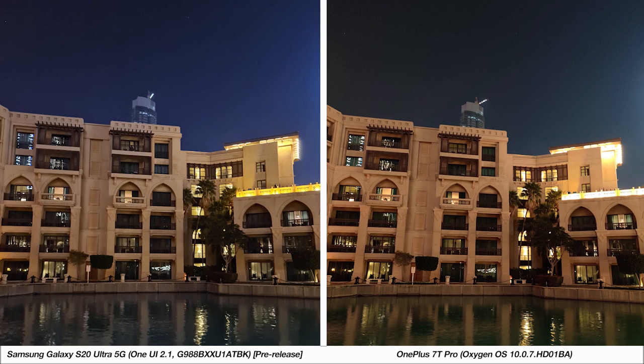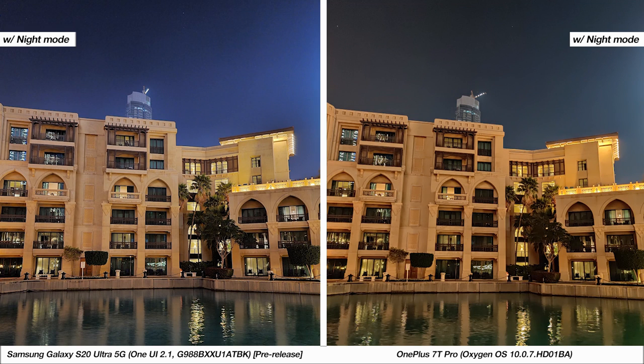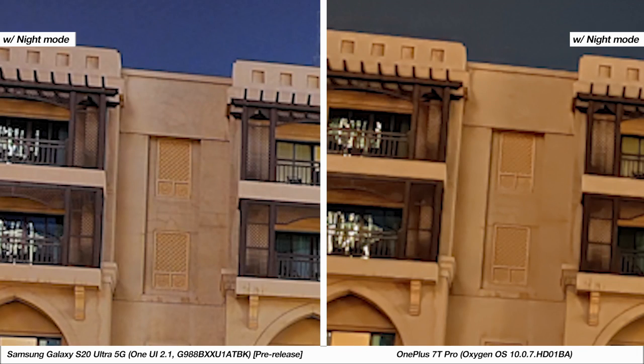These are photos taken without night mode — let's zoom into these to get a better idea of how each phone captures them. In this case the 7T Pro is doing a better job, and this could be due to the S20 Ultra's pre-release software onboard, which we're expecting to see updated as the phone hits shelves and improves nighttime performance. With night mode on the same image, quite clearly the S20 Ultra's picture shows much greater detail compared to the softer sample from the 7T Pro.